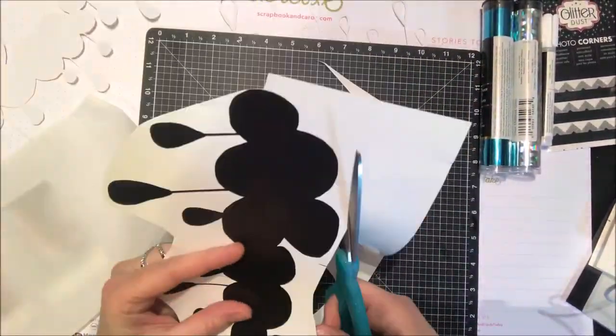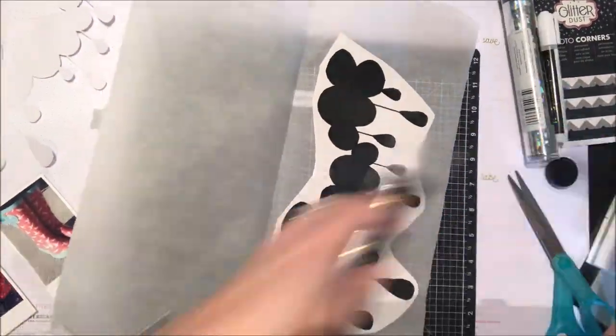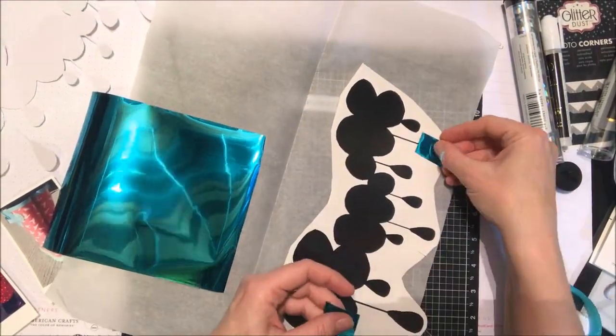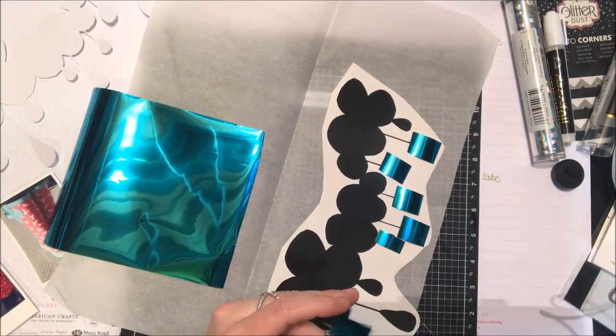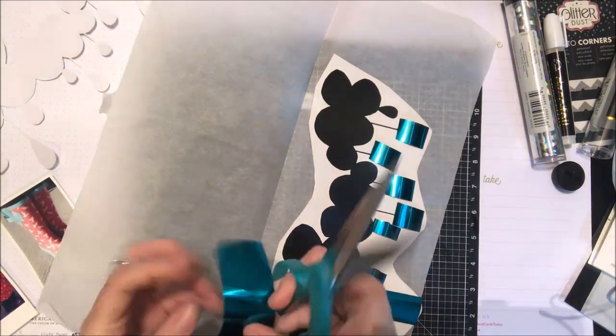I'm just going to trim this down so I can get it to fit nicer into my laminator, and I'm going to start with the aqua color — really fun. I'm just going to cut tiny little pieces; a little goes a long way. I want each of my raindrops to be that aqua color, so I'm cutting a little bit larger than each of the raindrops in my design, and then I'm going to run that through my laminator really quickly.